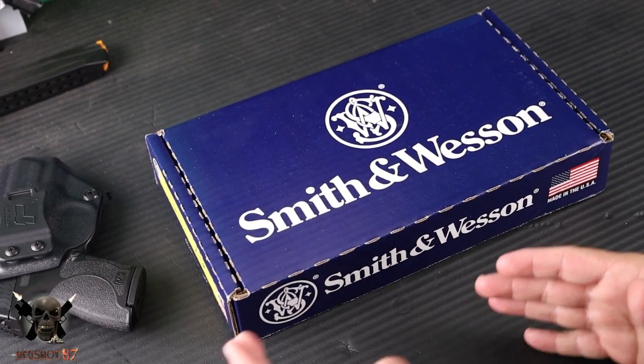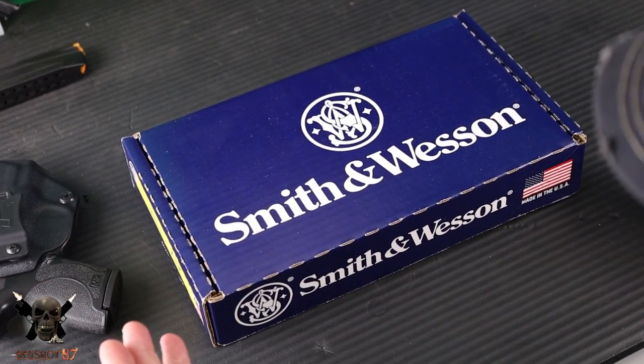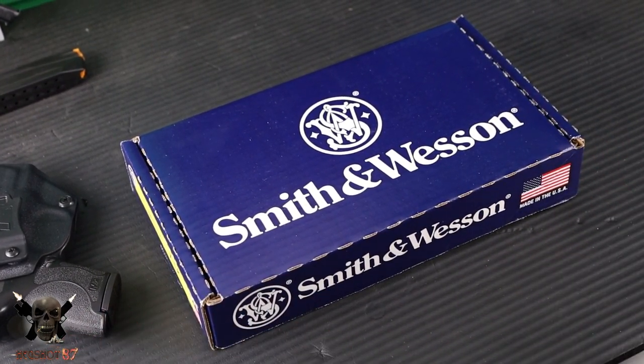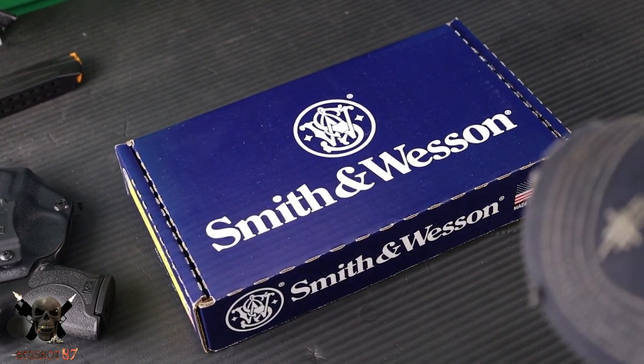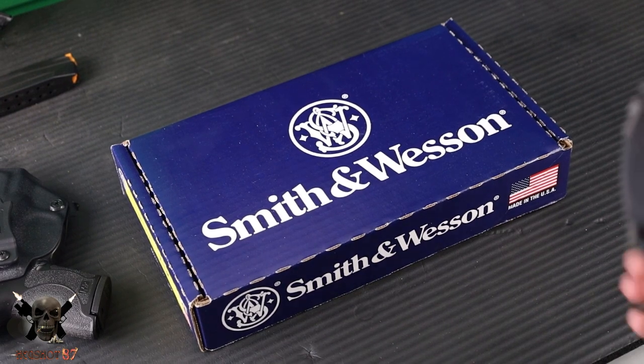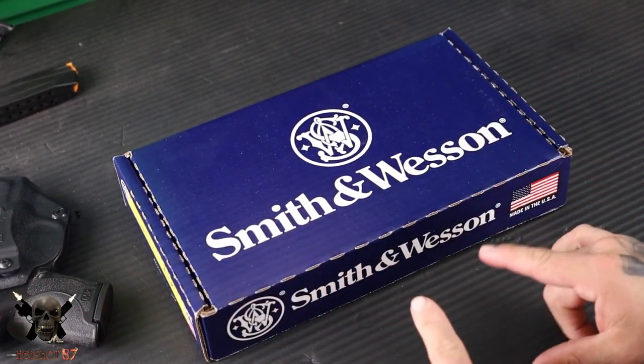It's not a military cartridge moved into the concealed carry world — not that there's anything wrong with that — but this thing was designed for us, law-abiding concealed carriers in the United States. Welcome to the channel. My name is Hexshot. Thanks so much for joining me today, as I am just itching to show you this thing.